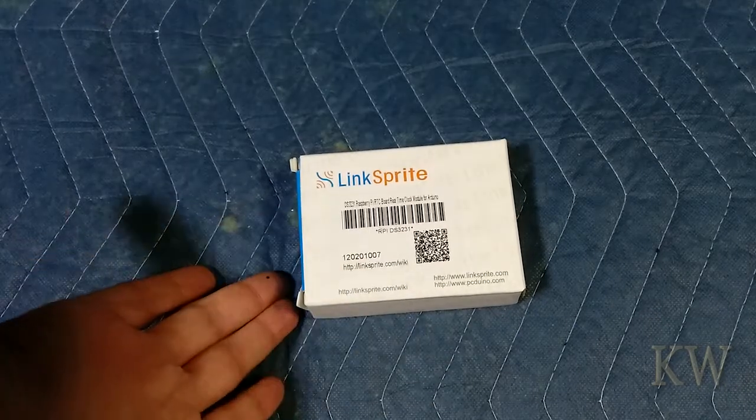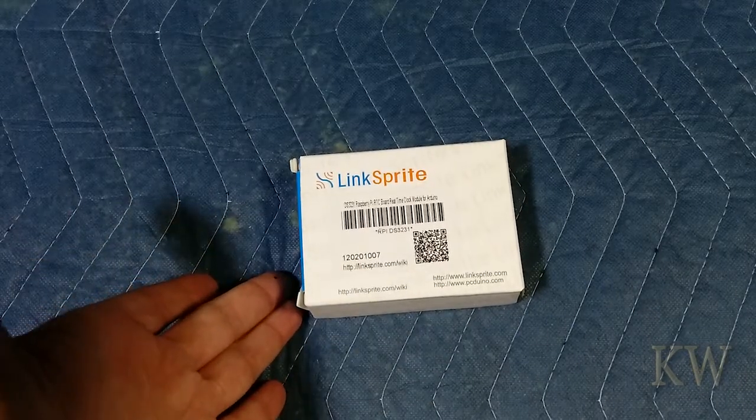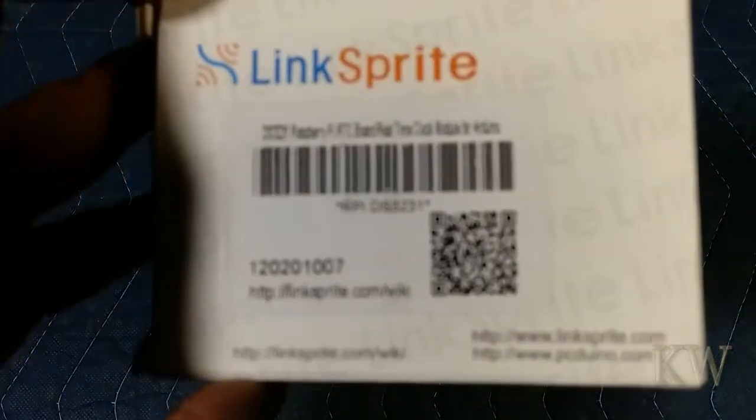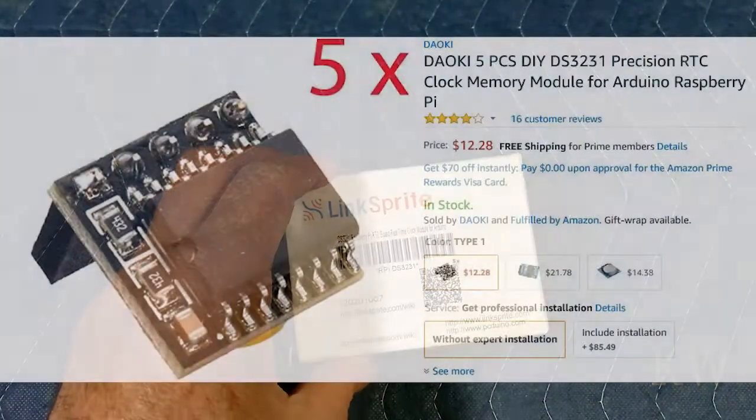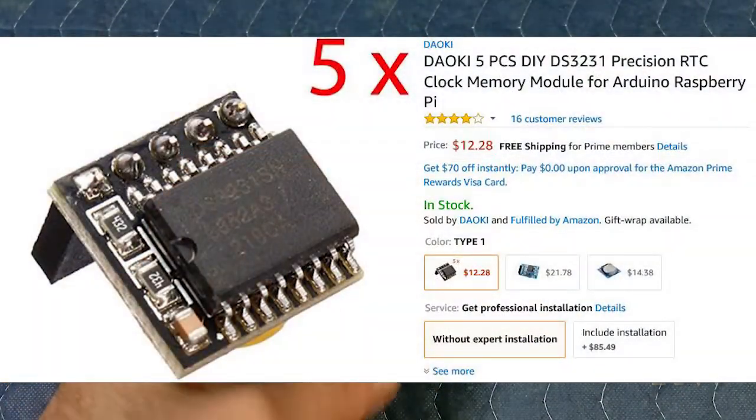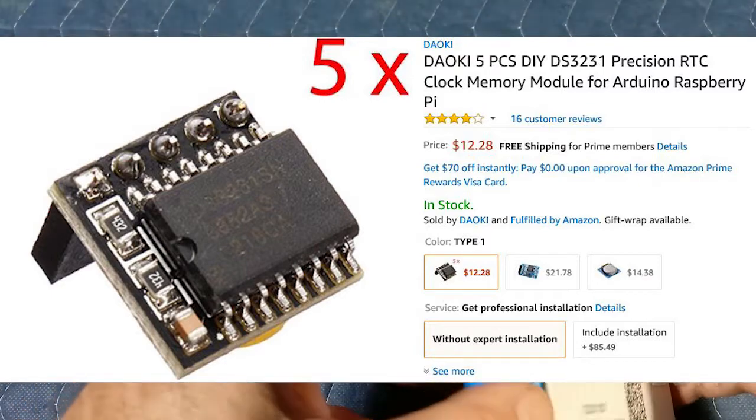I have a video on how to install this and make it work. This was a five-pack and I got it on Amazon dirt cheap — I think it's maybe $15 for five of them, so not a bad deal. At about five bucks a pop, I think I have one or two left.